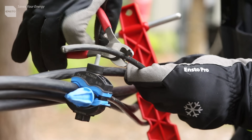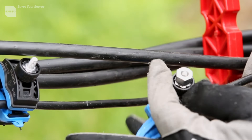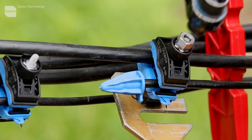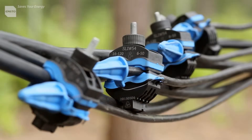The connectors are designed to withstand harsh weather conditions. The installation process is simple and requires minimal tools. They provide a reliable electrical connection without damaging the conductor — a valuable tool for any electrical installation.